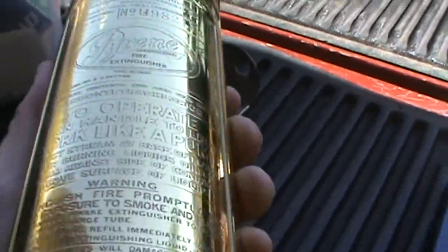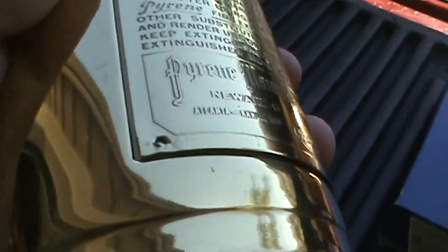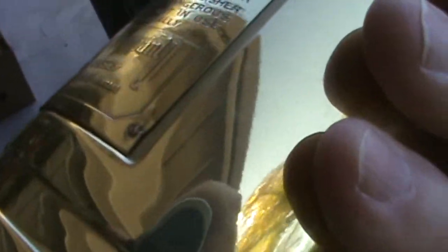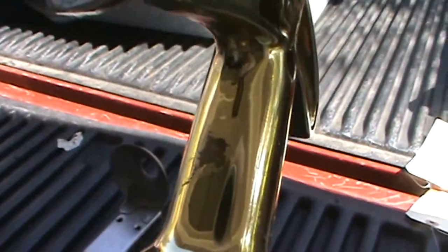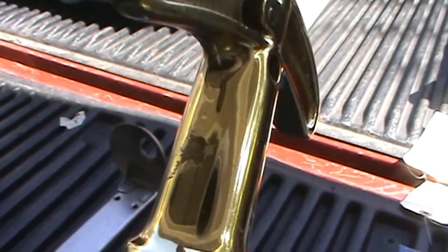Whoever did this had a good procedure, or dunked it in a chemical, or did something really cool. You can tell it's still original — there's a little piece of the weld right there that's a bit off, it's broken. There's another rough spot right there too, a piece of weld that's a little rough.